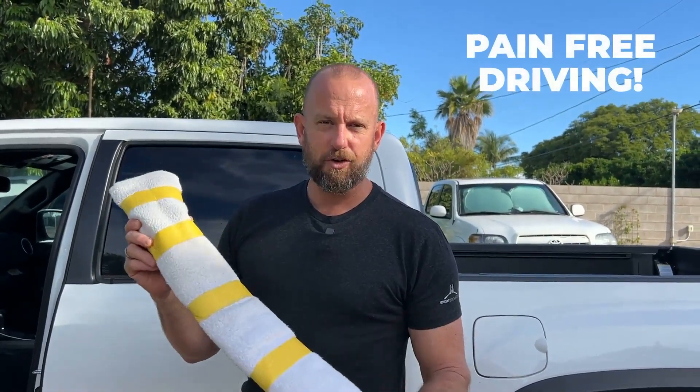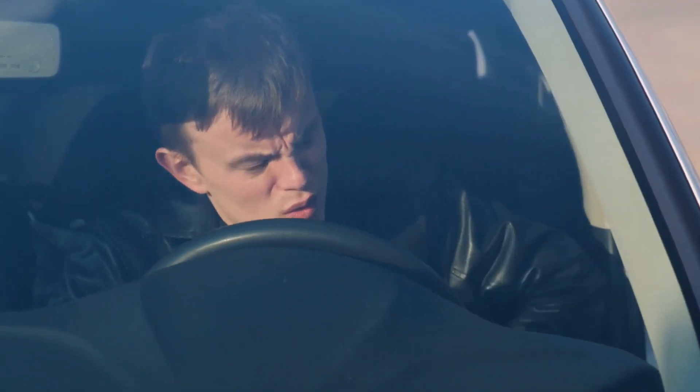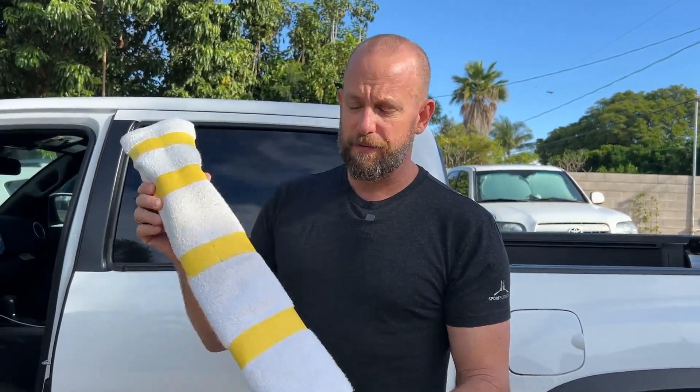How to install your travel log in your car for pain-free driving. I started doing this because after long drives I was getting stiff and sore — you get out of the car and have to stretch. I didn't like that feeling, and understanding the importance of decompressing your spine and how your spine should stack while seated or standing helped me come up with this simple fix.